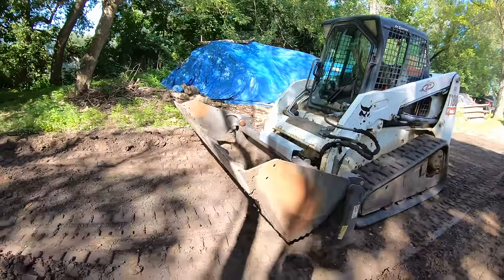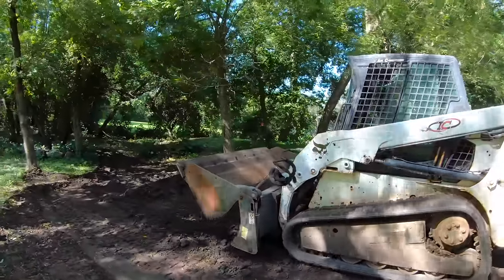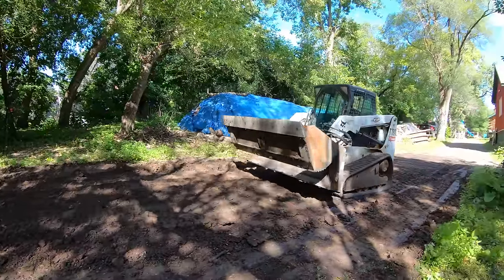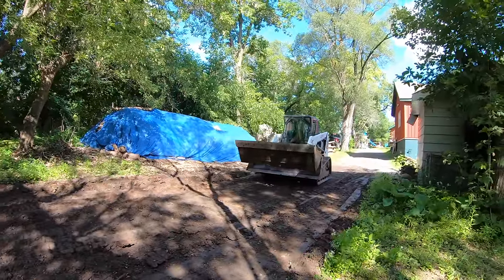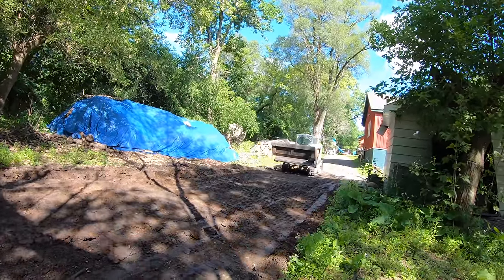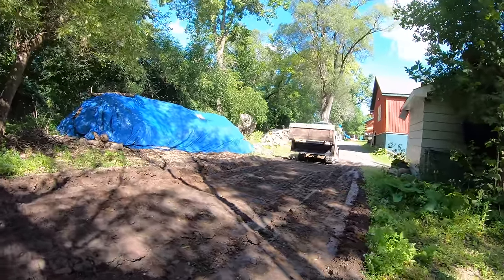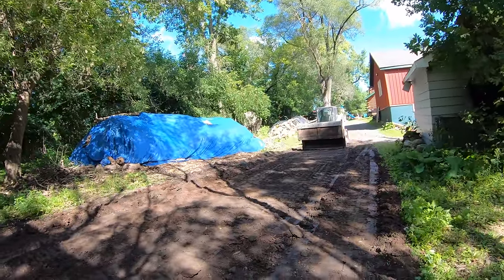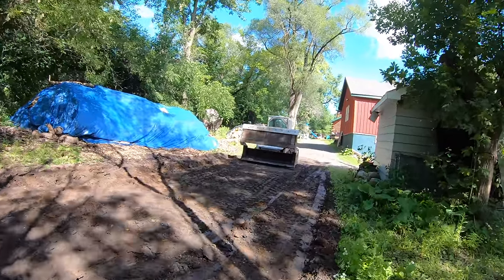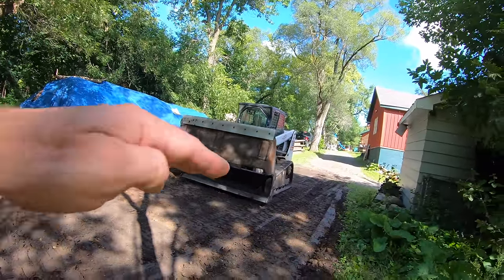Yeah. Not bad — that takes some getting used to. In Alex's defense, this is his first time ever running a skid loader with foot controls. It's part of that new world generation that only runs hand controls, which I don't understand, because we always grew up with just foot controls. And he's a little high right there.